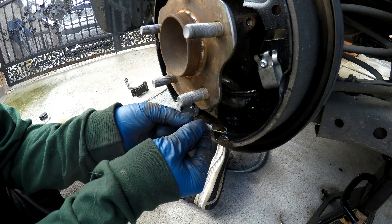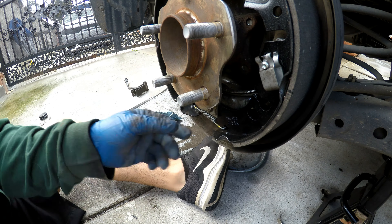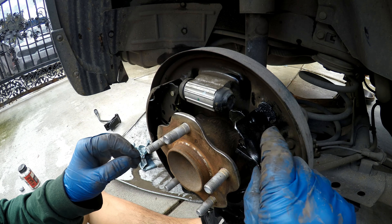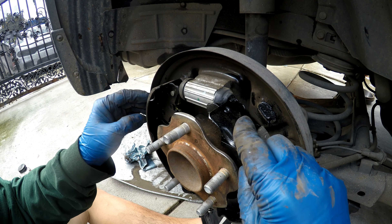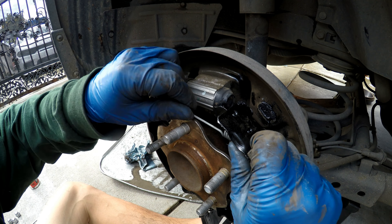We're going to go ahead and install our lower spring. With the shoe loose, we're going to go ahead and install our upper spring. It's easier to do it with the shoes loose than in place.